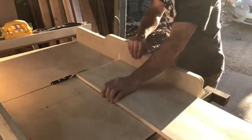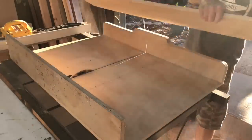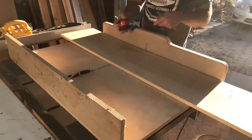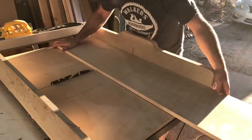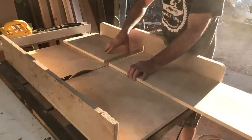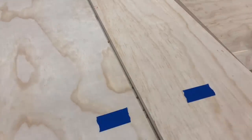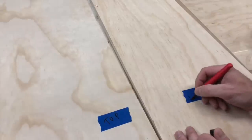If you don't have a cross-cut sled for your table saw I highly recommend making one or buying one. I use mine more than I ever thought I would — it's really nice to get accurate straight cuts. I used this same process for the sides and the shelves too. It helped get really straight square cuts rather than trying to do it on a miter saw or circular saw. Make sure you label all your pieces so you don't get anything mixed up. I like to use blue tape with a Sharpie so you don't have to sand off any pen or pencil marks.